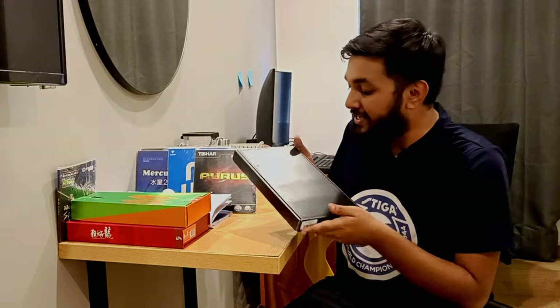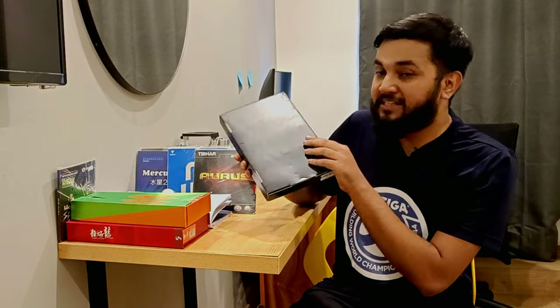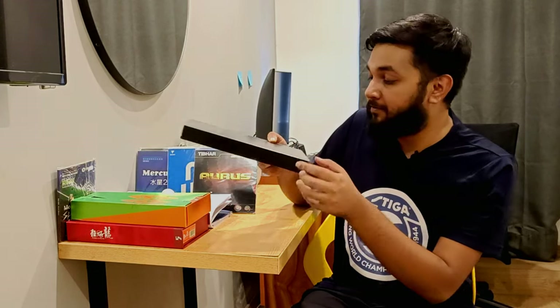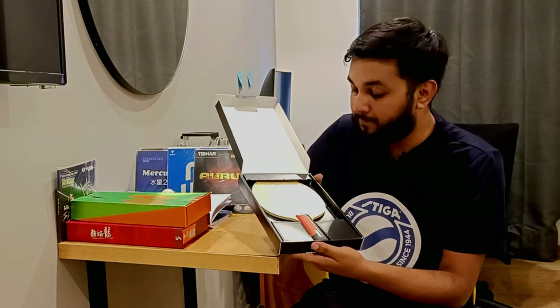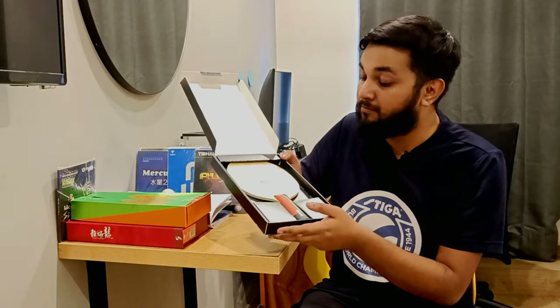Welcome back to the new video in which we are going to talk about the Tiwa Shankun Hybrid LCD. The blade box is something like this — a normal black box with the Tiwa new logo. There is nothing in the back; it is written SK Hybrid AC, straight handle. Out of the box you can see: Shankun Hybrid AC, made in Japan, Tiwa.